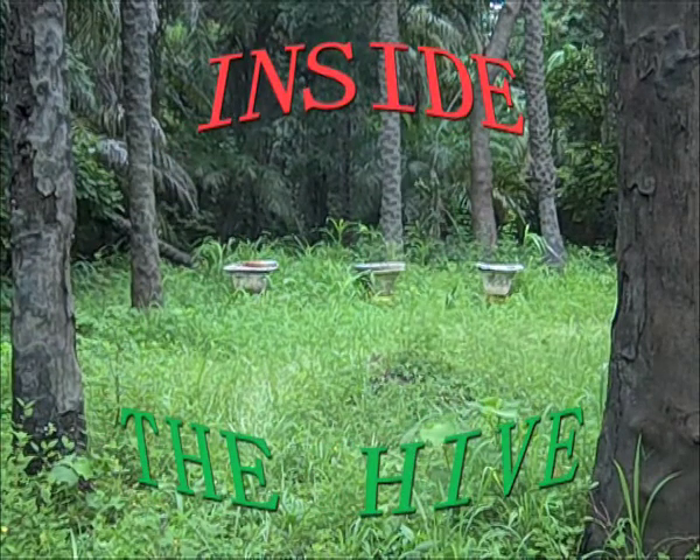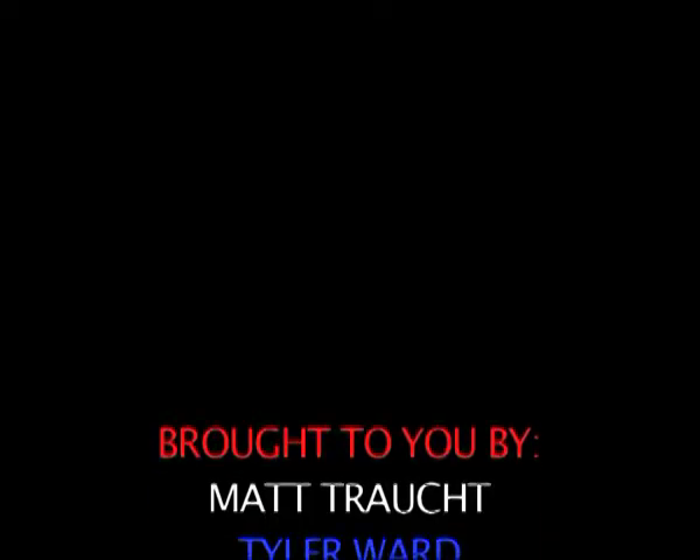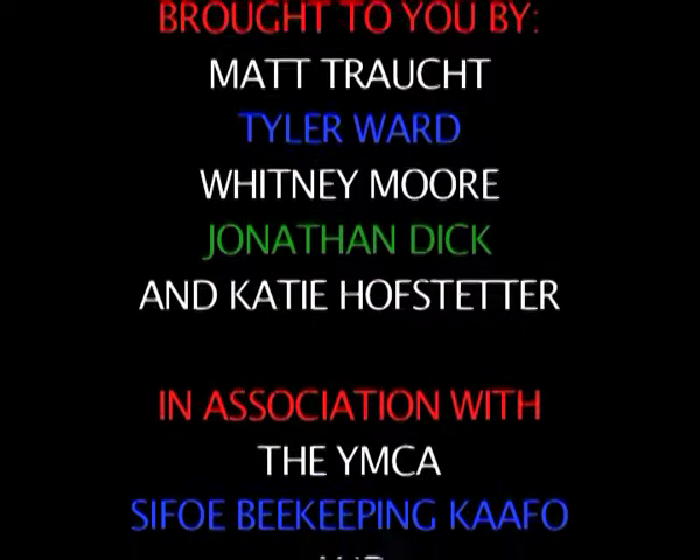And that's inside the hive for you. The views and ideas expressed by Nathan Fenn's Miracle Videos are not the views and ideas expressed by Peace Corps of the Gambia or Peace Corps of Washington.